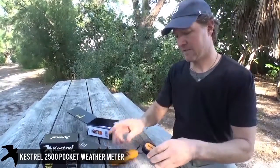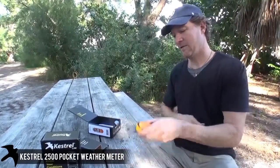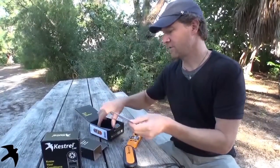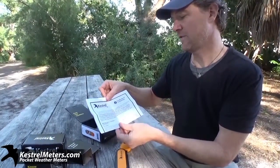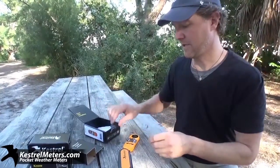Just out-of-the-box, it comes with a lanyard and a case. Here's your meter. It also comes with an instruction manual and a certificate of conformity to the National Institute of Standards and Technology. Both of these are available for download on the website.